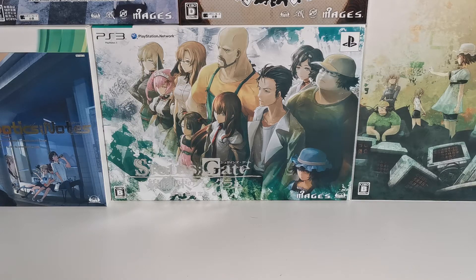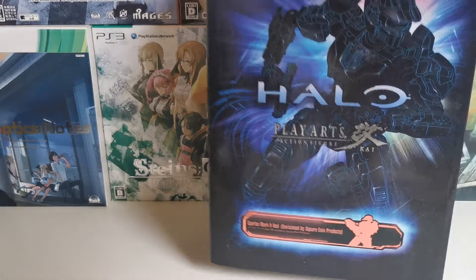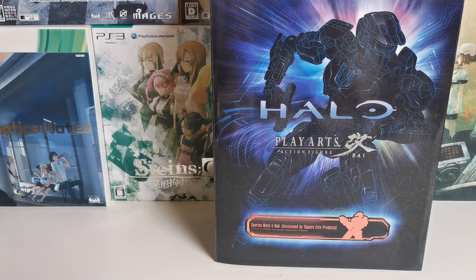What is up lab members and science fiction fans, OZ1 here, and today we're looking at the Halo Play Arts Kai Spartan Mark 5 action figure. This is the Spartan Mark 5 Red.